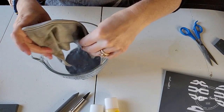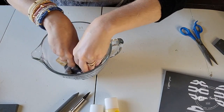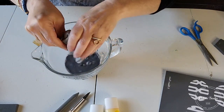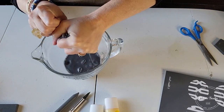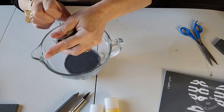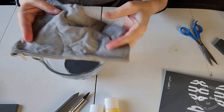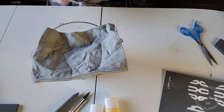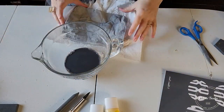My youngest is 12 and my daughter's about to be 17, and their favorite kind of gifts are gift cards. So for Easter, if I were to stuff this with a gift card to their favorite restaurant or shopping place, they'd have a cute little pouch and a cute little gift card. You guys, how easy was that?